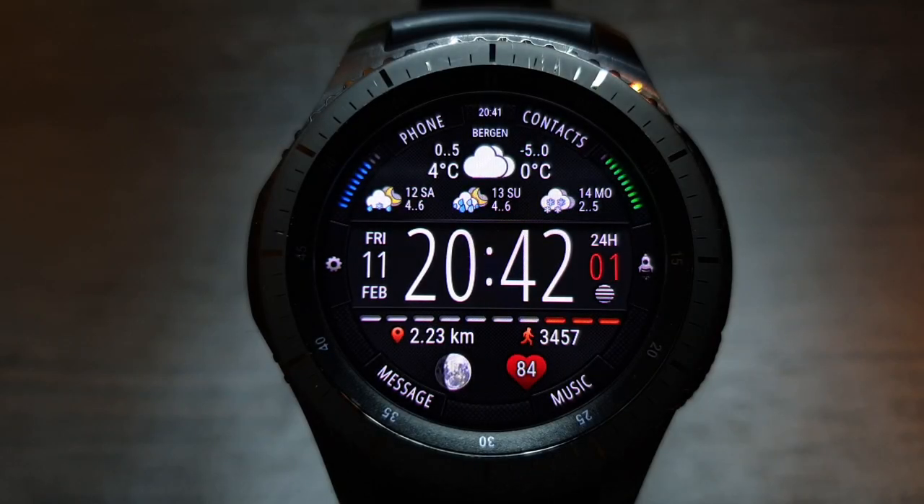Hello friends, this is a review of the Digital Weather 8 Watch Face. This watch face is available on watches with Tizen OS, starting with Gear S3 and ending with the Galaxy Watch 3.